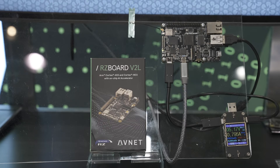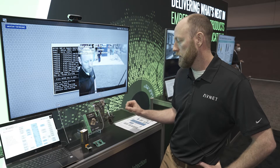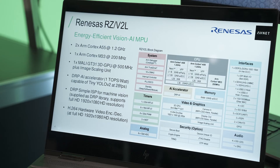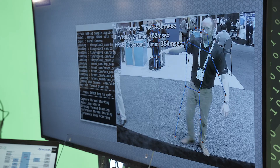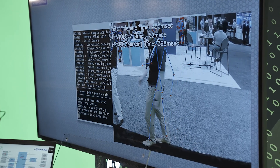The way we're getting power to this board is via USB Type-C or via the Pi headers, and that's kind of important because the V2L is especially capable at low power applications. Here you can see that we're running a tiny YOLO 3 plus HR net and driving a display at just two watts.